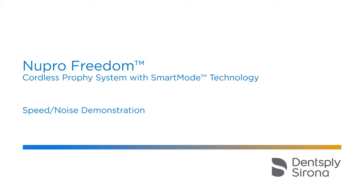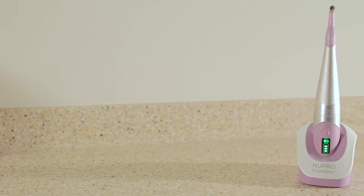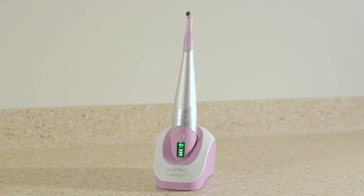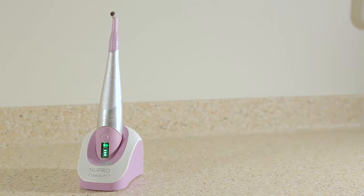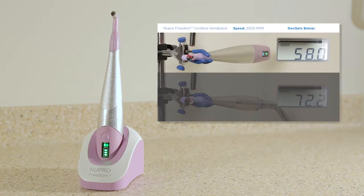The new Pro Freedom cordless handpiece is quieter than traditional air-driven hygiene or low speed handpieces. This demonstration allows you to compare the sound of the new Pro Freedom handpiece to other handpieces running at the same RPM. What you see first is the new Pro Freedom handpiece running at 2,500 RPM in the top half of the screen.